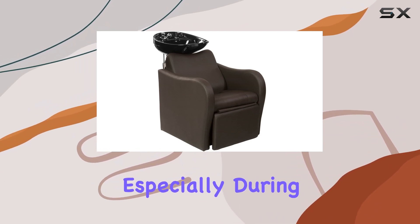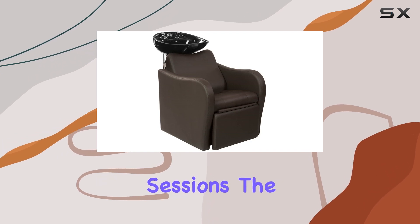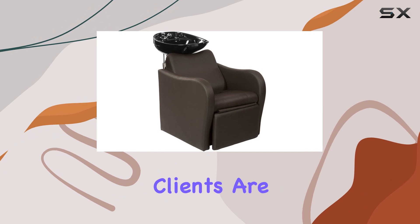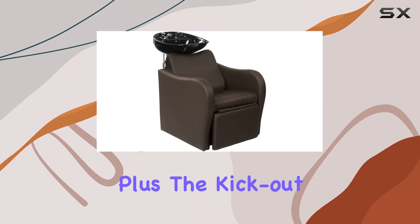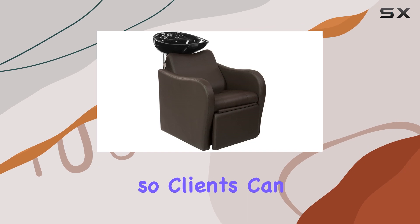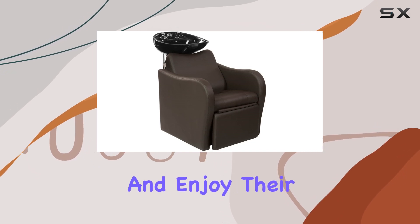Comfort is key, especially during long shampoo sessions. The extra wide seat with high-density foam padding ensures that clients are treated to a cushioned experience. Plus, the kick-out leg rest allows for customizable positioning, so clients can truly relax and enjoy their salon visit.